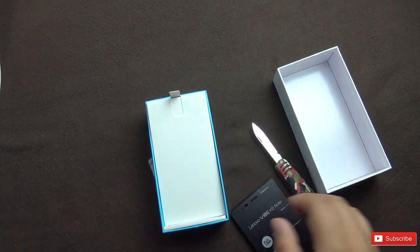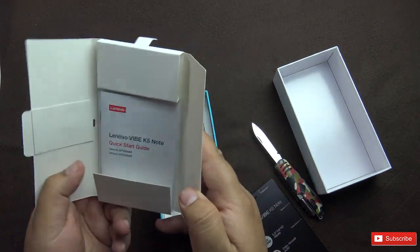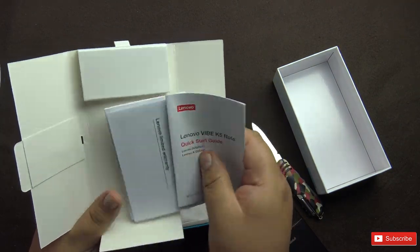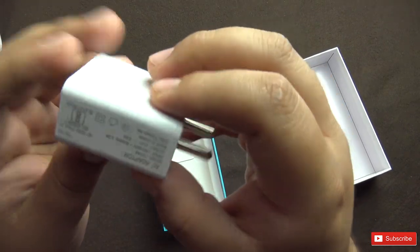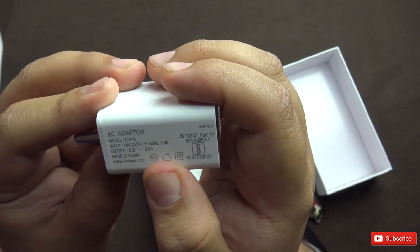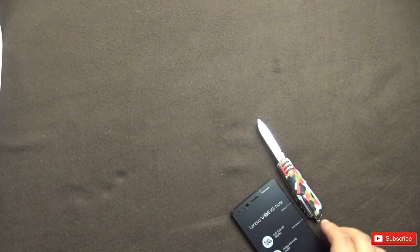There's also a screen protector. Before looking at the phone, let's see what else is in the box: a SIM ejector tool, some documentation, quick start guide, warranty card, a USB cable, and a charger. The charger is rated at 5.2V 2A — so there is no quick charger provided, and I don't think this phone supports quick charging.